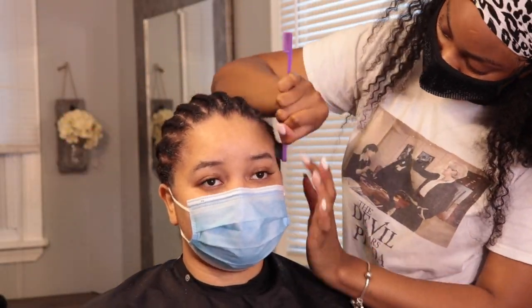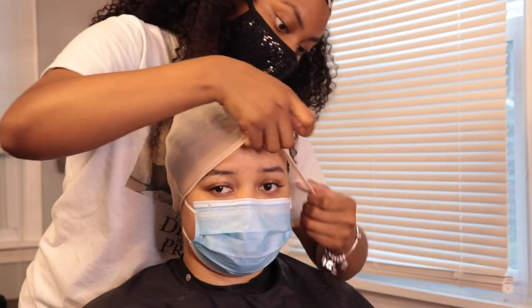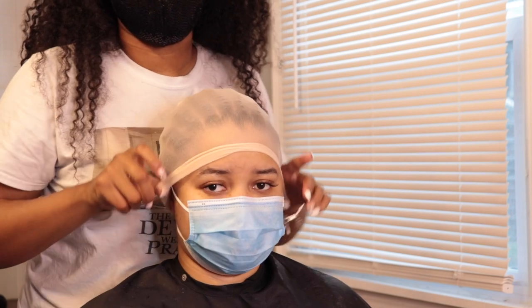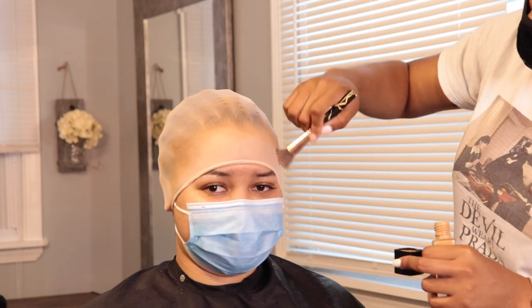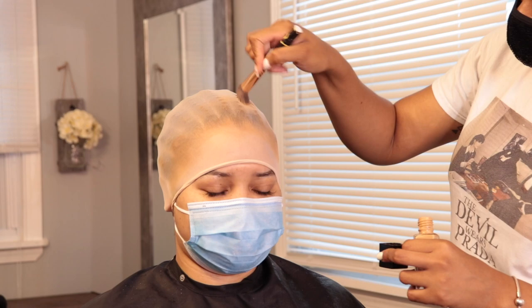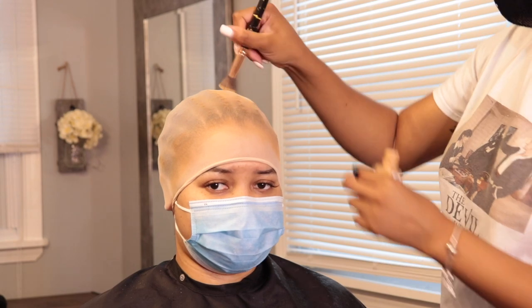Right now I'm going in and I just slicked her edges back — it's time to apply the cap. I like to stretch the cap out before putting it on the client's head because the cap is already super tiny, so stretching it out beforehand makes it a bit looser. I also added some foundation to the cap to match her skin complexion — you cannot have the cap underneath that wig without it matching their skin tone, because you're going to be able to see it.